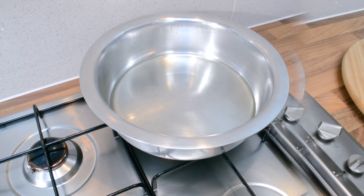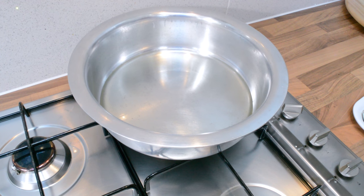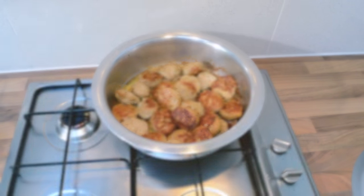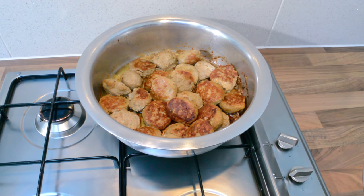The curry is done and I've set that aside. The next step is to cook the kofta kebabs. The kebabs are done and have cooked nicely, and now we're going to add our curry to them.